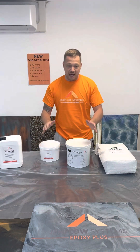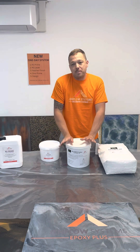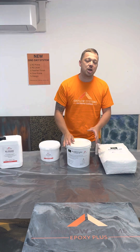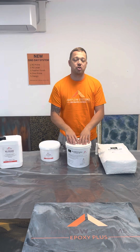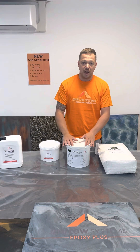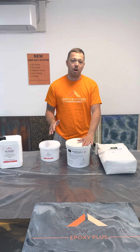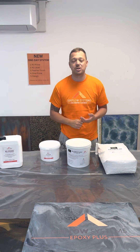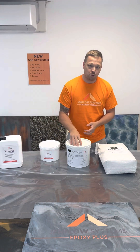Following from that, you would then use our feather finish. How much you need will vary from job to job, depending on how many pinholes you have. A good practice would just be to trowel and coat the entirety of the floor. This is mixed two to one — it's two-part powder, one-part water — and it's trowelled as a tight coat, similar to a Venetian plaster or a micro-cement.